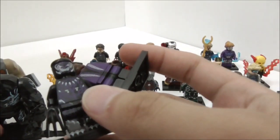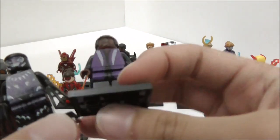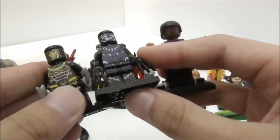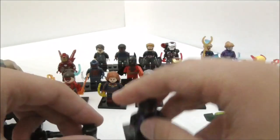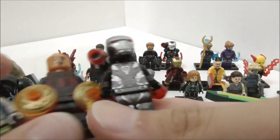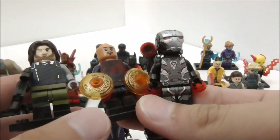These are the Black Panther minifigures. You have T'Challa out of the suit, Black Panther with the kinetic energy charged up, and Killmonger. These are very, very detailed figures and they look really nice.